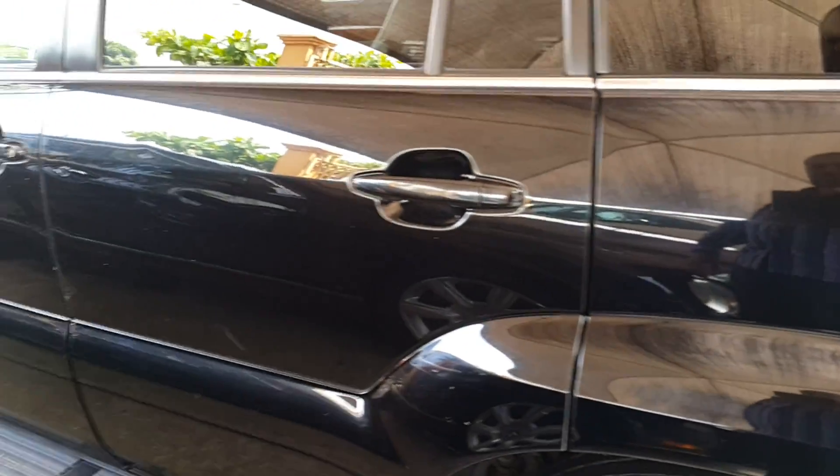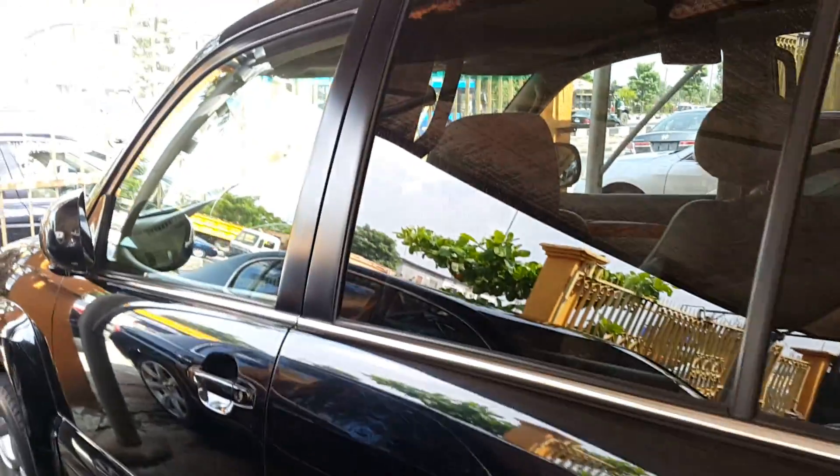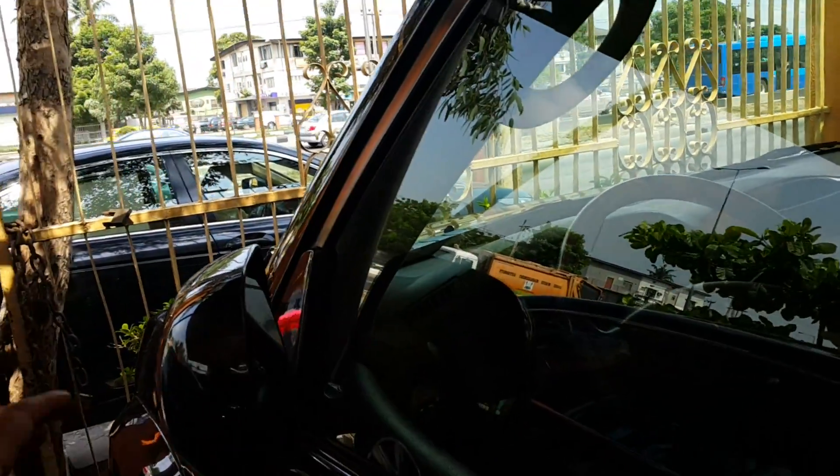We'll have a look at the body to see if we can pick up any issues or blemishes. With the outer body, there are some minor little scratches here and there, but nothing to worry about.